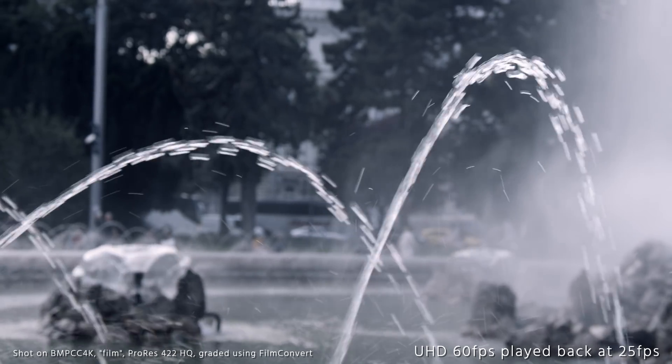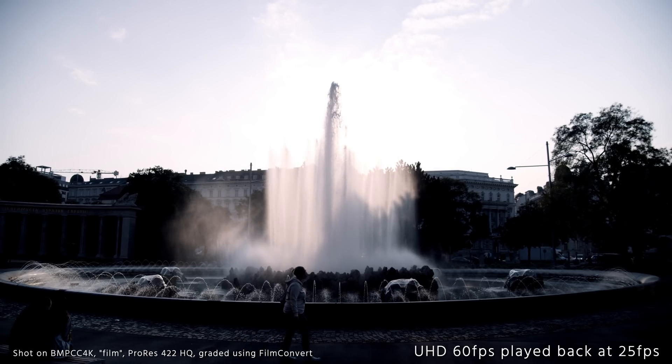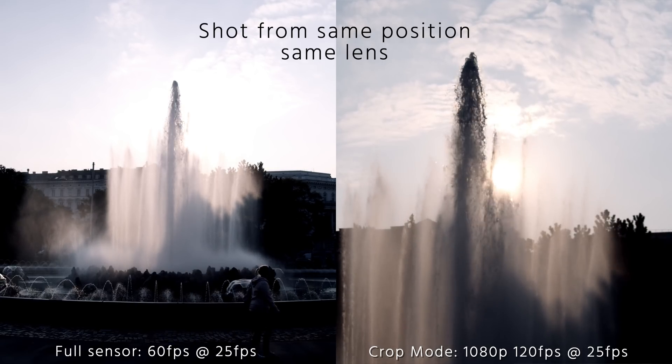One huge advantage is that you now have off-speed recording and high frame rates. With this camera, you can shoot up to 60 frames per second in 4K and 120 frames per second in full HD. When you switch to full HD, you have to select the crop sensor mode in order to select 120fps, so you lose a lot of field of view compared to using the full sensor with up to 60 frames per second.